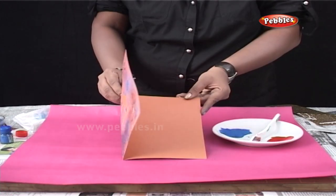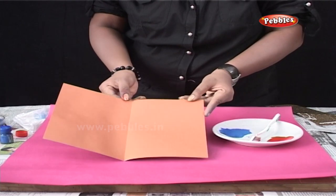Finally, you can write your message inside the greeting card and give it to your loved ones.